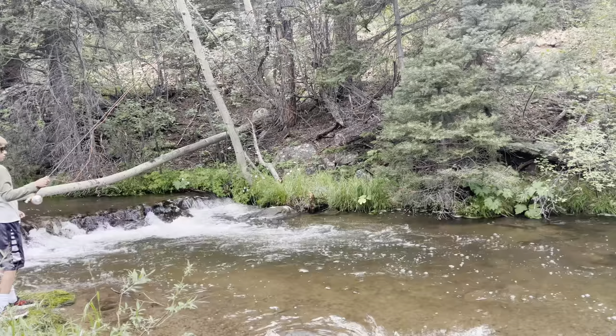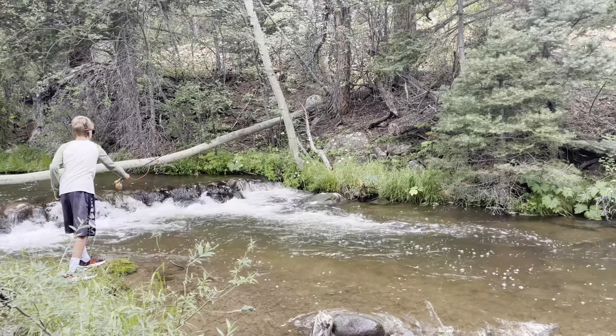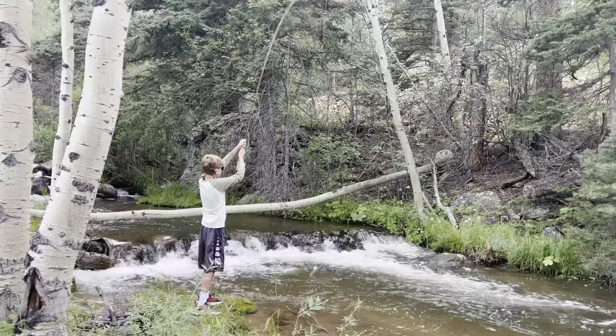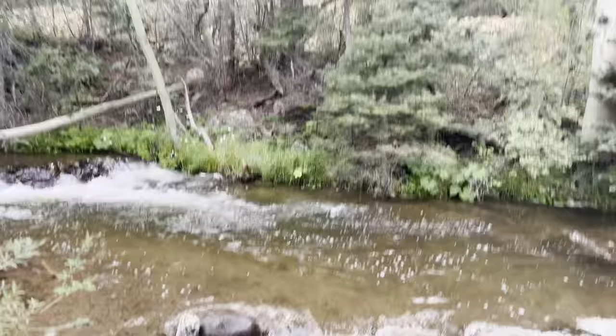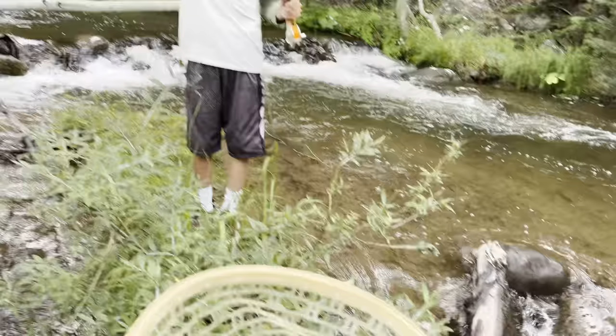When I was fishing, I just tried the beetle, but it wasn't working so well, so we attached the pink worm to it. Then this happened — pink worm wins!